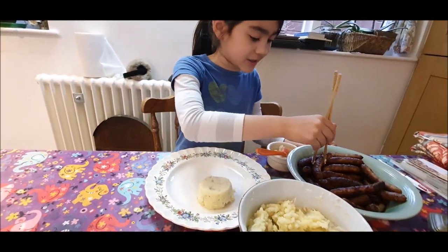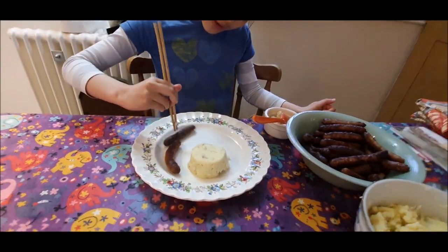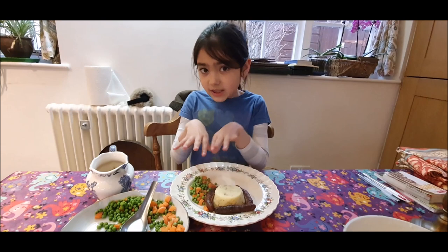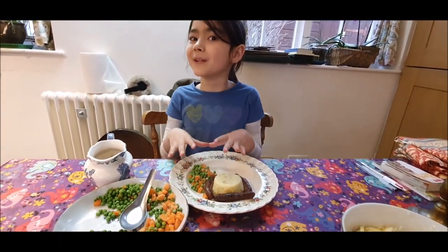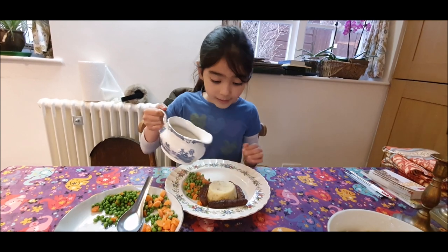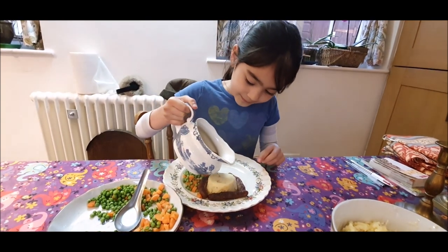I might add some sausages now. Number one sausage, number two sausage. Mummy, how many sausages would you like? Three, please. I have added three spoons of peas and carrots onto mummy's plate. Would you like some gravy, mummy? Yes, please. Over your sausages and mash? Not on my veg, please — just over the sausages and mash.